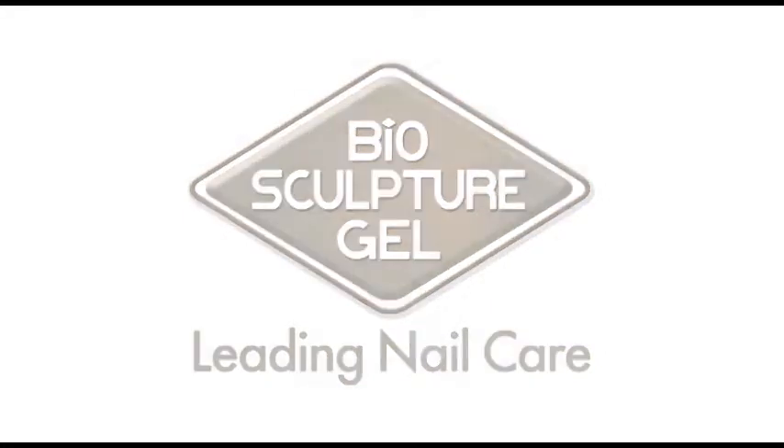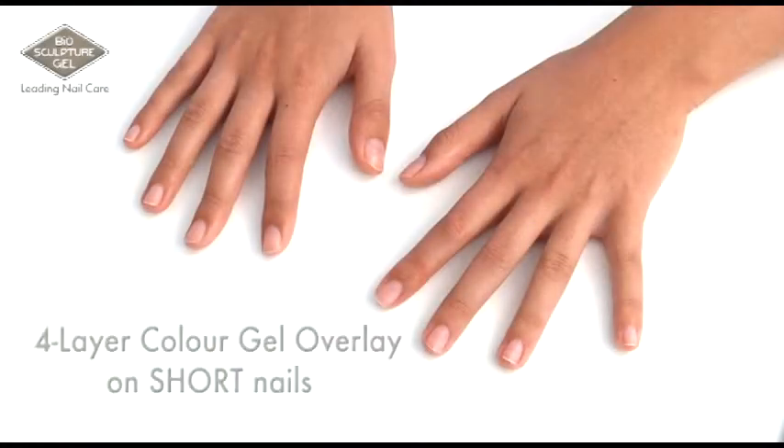This video will demonstrate the simplicity of a four layer biosculpture colour gel overlay on short nails.